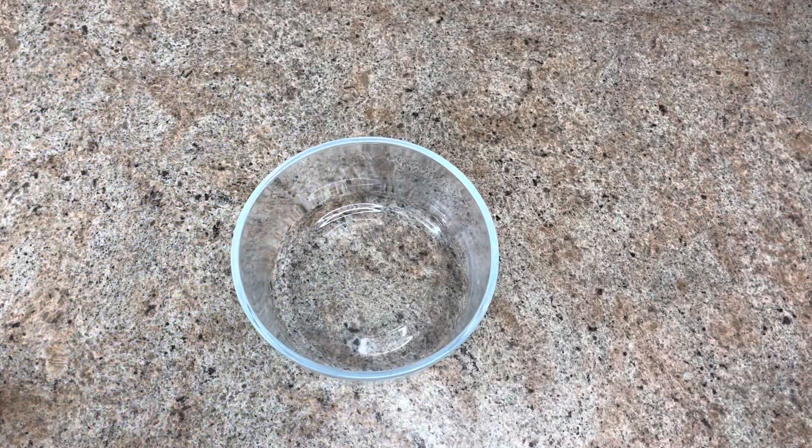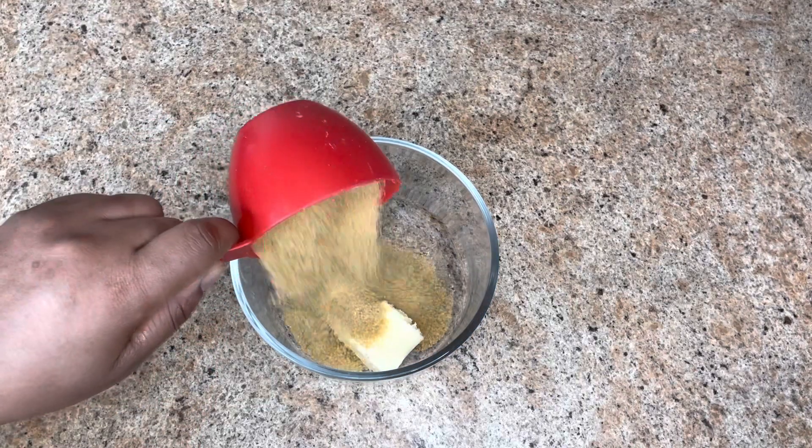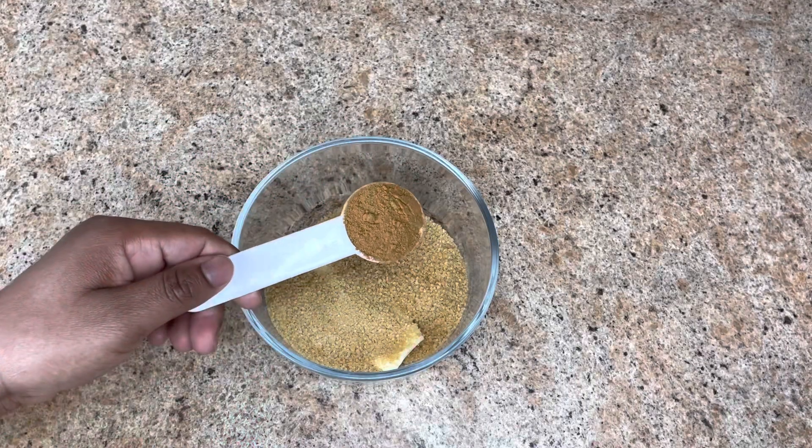In a bowl, add four tablespoons of softened butter, one cup of sugar — I'm using brown sugar — and one tablespoon of cinnamon powder. Mix together for the filling.